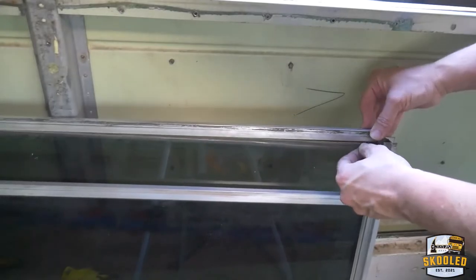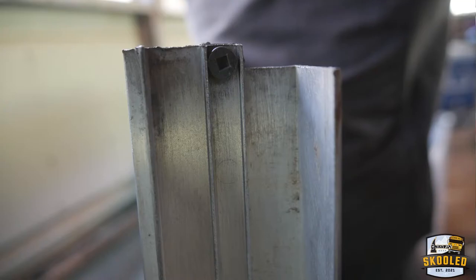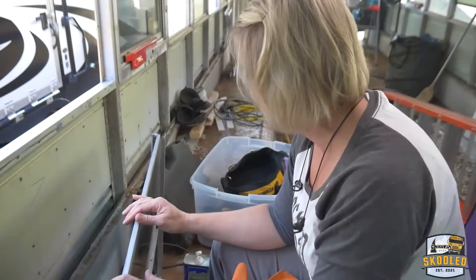This does have — at least ours — these little square screw heads which are kind of funky, so it's possible you might need to get a special bit for that, but otherwise it's actually pretty simple.